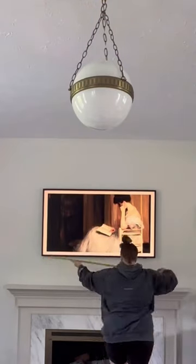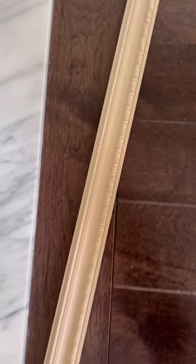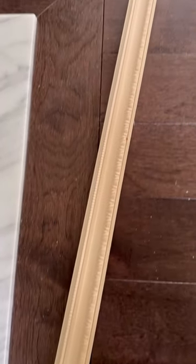Start out by measuring your TV — measure the length and the height as well. Then grab some ornate wood trim. I got four eight-foot pieces of this from Home Depot for $40.